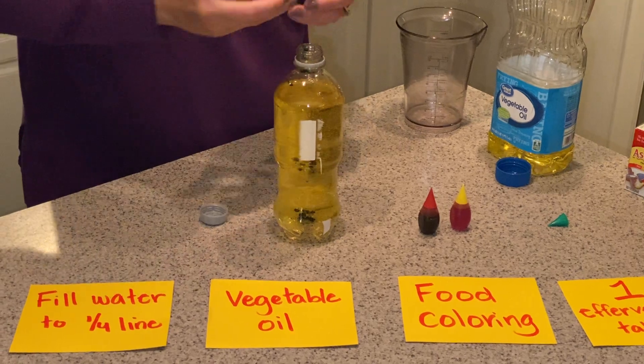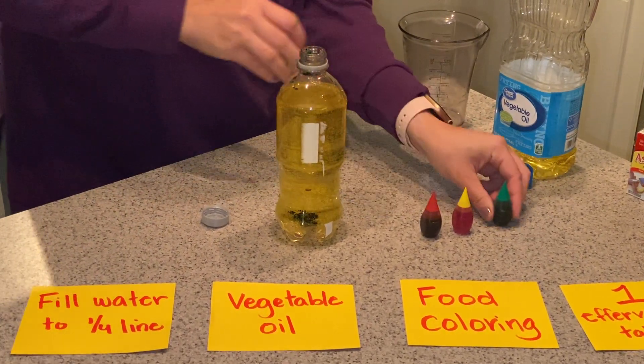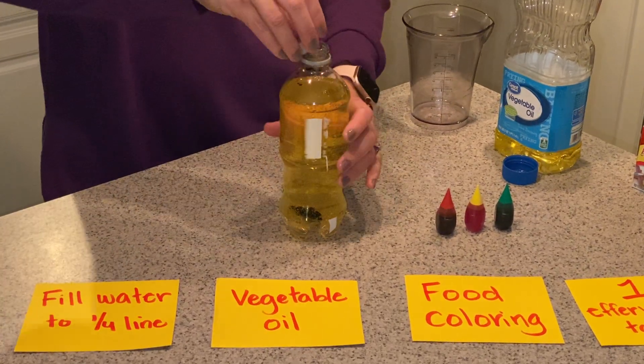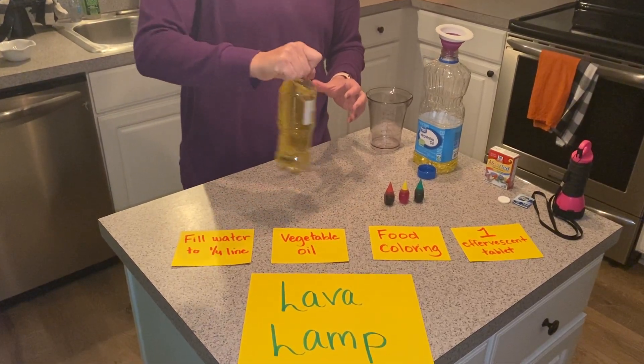As you're adding in this step, investigate and observe what you see happening inside of the bottle. Next, I'm going to close the cap and mix a little.